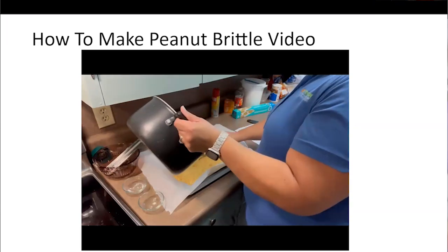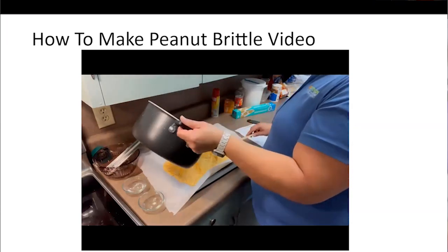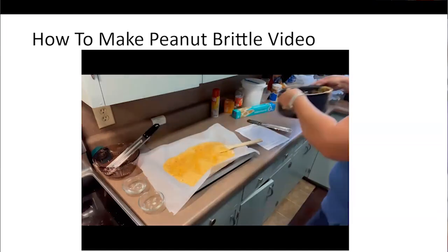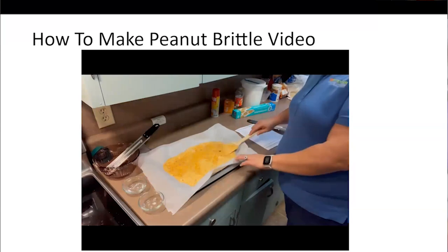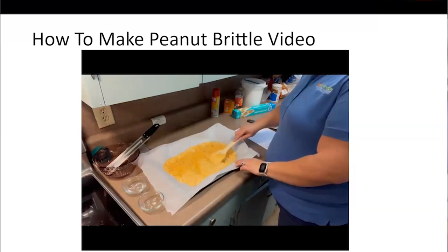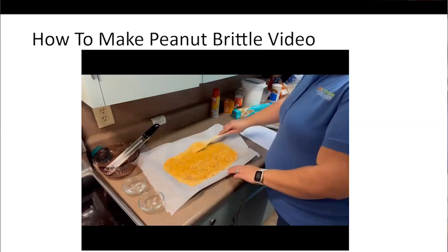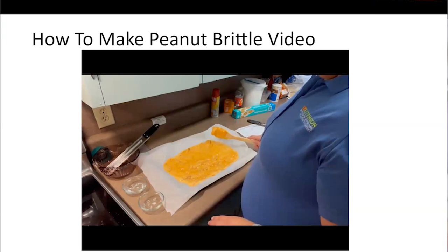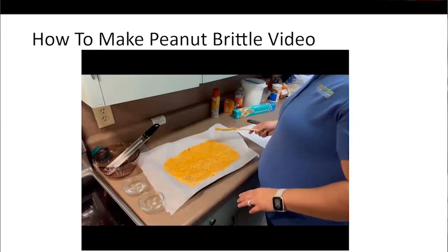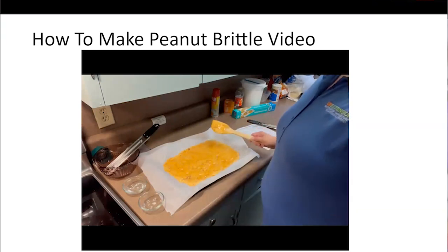Try to get as much of the mixture as you can out of the pot onto the cookie sheet, then spread it out as thin as you can. Let it sit until it's completely cooled, then we'll come back and break it up.